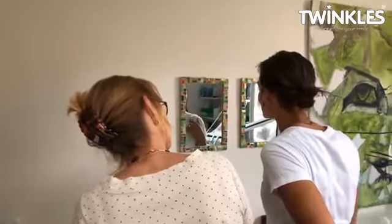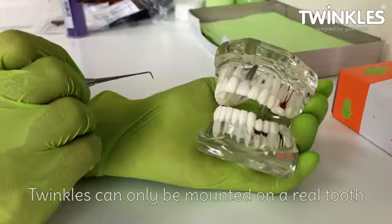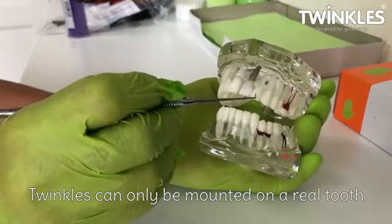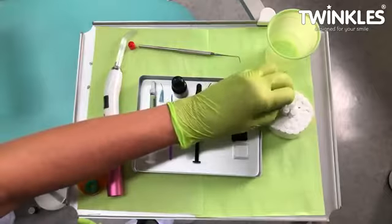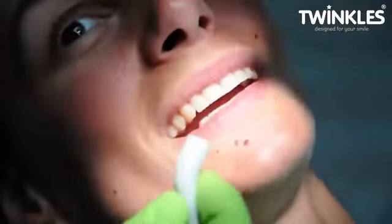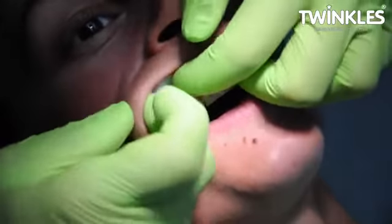Make sure you are in agreement with your customer on which tooth and where on the tooth the jewel is to be positioned. For durability, we recommend tooth number 2 or 3. Apply a cotton roll under the lip above the tooth. This is to prevent the lip getting in the way and moistening the tooth.